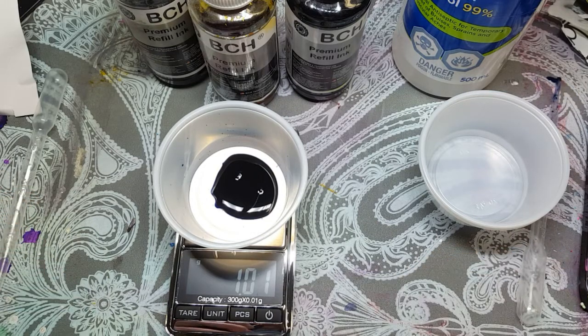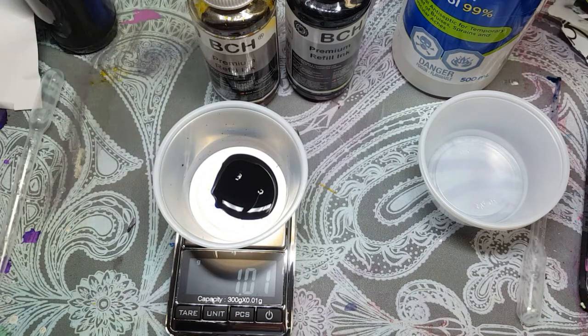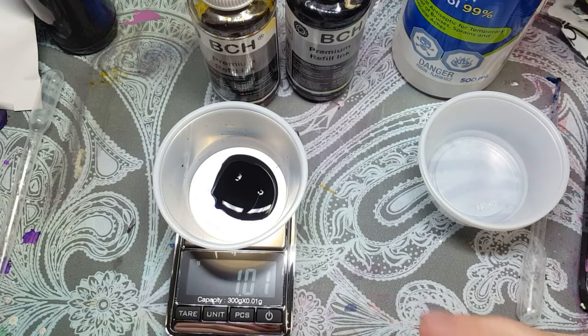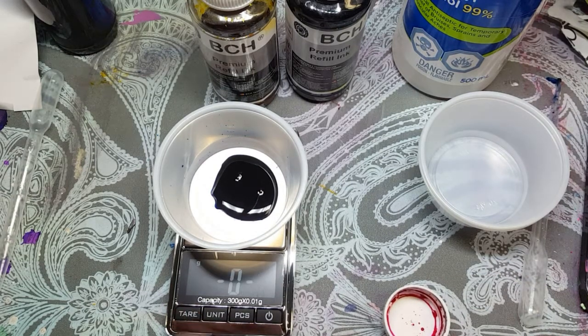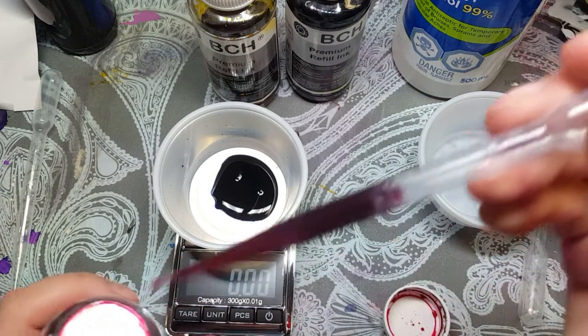Now the recipe calls for 0.58 grams of magenta. So I'll tare that again so it goes back to zero, and I'm going to add 0.58 grams of magenta.